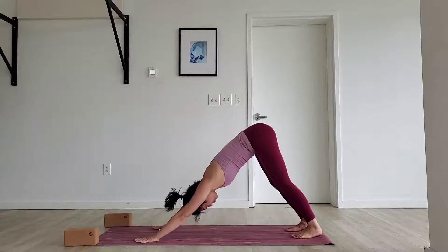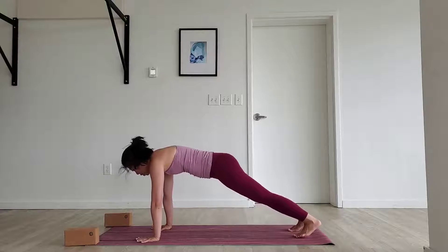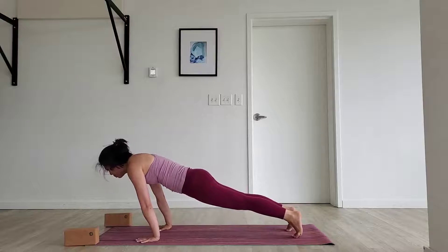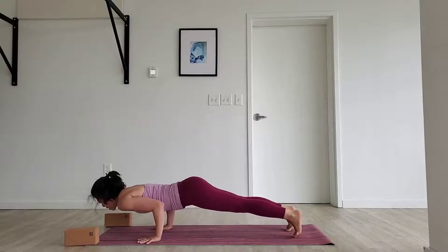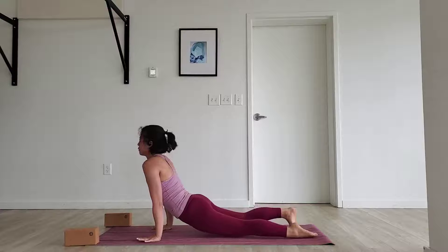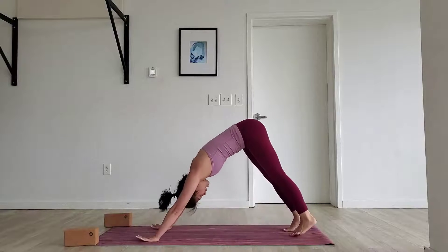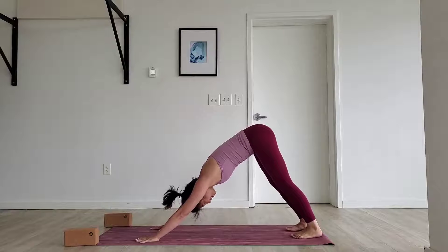Inhale, propel yourself forward. Take a deep breath in. Shift forward, launch off to your toe tips, lower halfway. Feel those arms hugging in, feel everything coming to the center line. Flip your feet — upward facing dog. Deep breath. Exhale, slide back into downward facing dog.